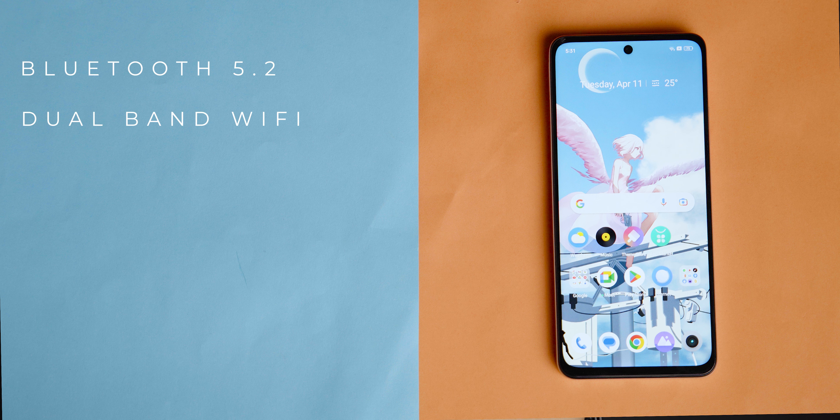In terms of connectivity, this smartphone features Bluetooth 5.2, dual-band Wi-Fi, 4G network support, GPS, NFC, compass, and all standard sensors.